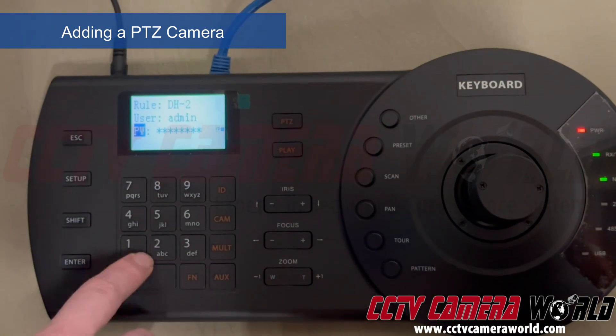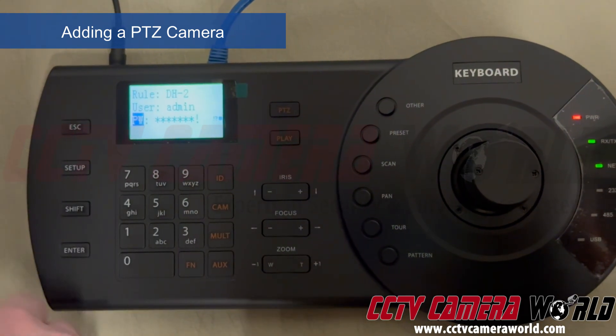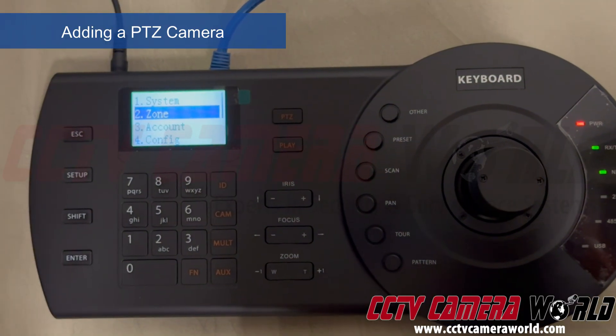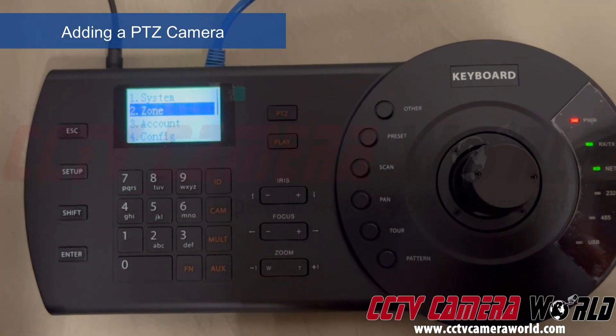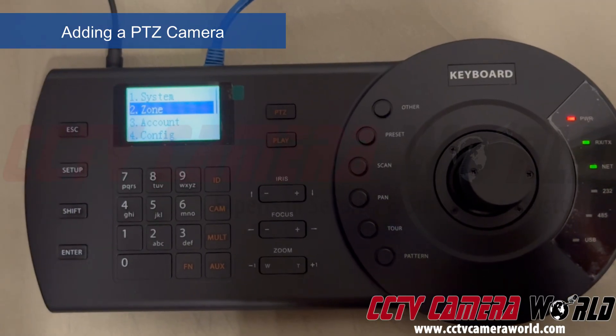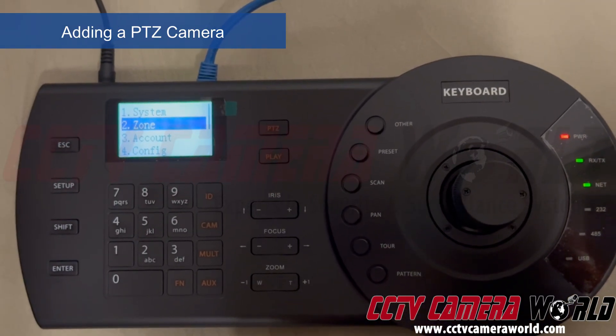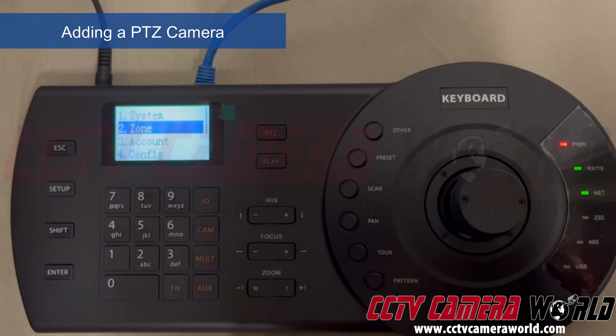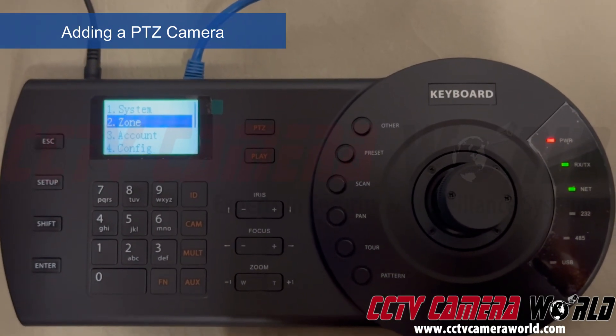This password happens to have a special character, so I need to switch to the special character mode and enter it. I've done that, so I'll click Enter. 'Set with successful' — that typically means the PTZ controller was able to save the entry. It doesn't necessarily mean your zone will automatically work; it just means you didn't have any errors in what you entered into the menu.